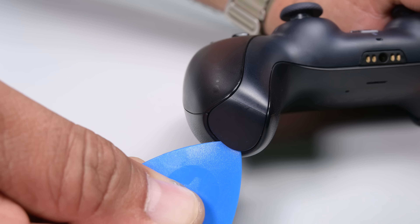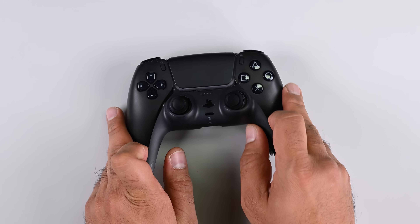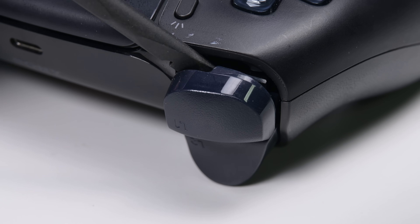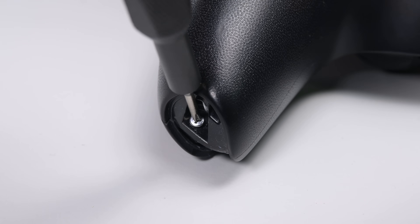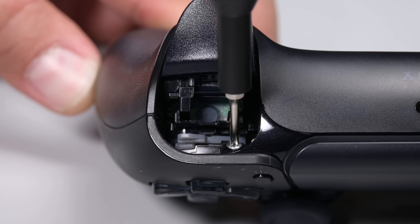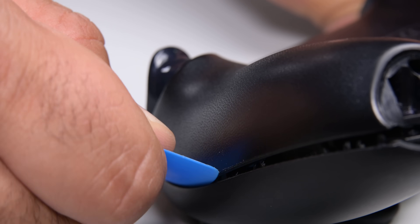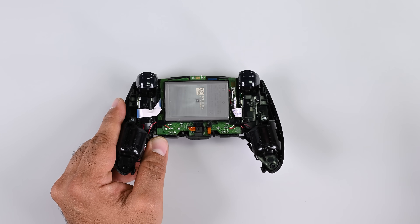Insert an opening pick underneath the middle trim at the bottom of the controller to release the clip securing it to the case, then lift it up and off. Using a spudger, pry out the R1 and L1 buttons, then flip the controller stick side down and remove the two screws at the bottom and the two screws at the top. Once the retaining screws are out, flip the controller over so the thumbsticks are pointing towards the table and slide a pick along the plastic seam to unclip the back cover.